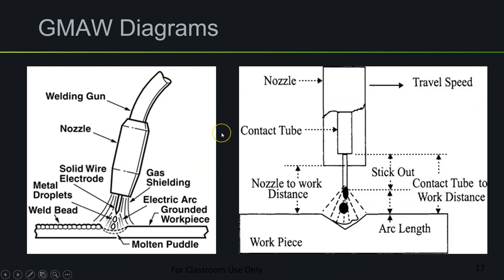Here are a couple of quick diagrams. On the left is an image of the welding gun showing what the weld looks like with shielding gas present. On the right is another diagram of the welding gun introducing the term stick out. Stick out refers to the length of wire extending past the contact tip all the way to the beginning of the arc.